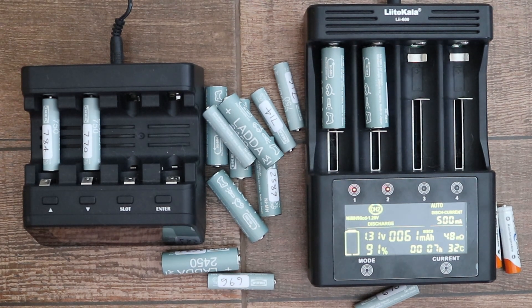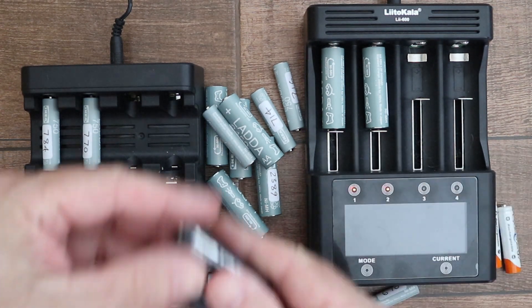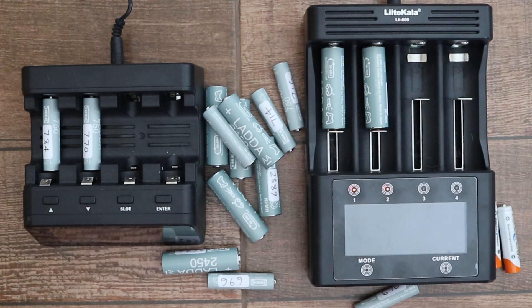Despite this, the Ladda batteries still have more capacity than my best performing Eneloop batteries. I should add that the genuine Eneloop 1900 milliamp hour batteries I own are quite old, and the Eneloop Pro batteries — these black ones rated at 2550 milliamp hours — appear to be fake. Fake electronic goods are a big problem where I live in Thailand, especially if bought online.